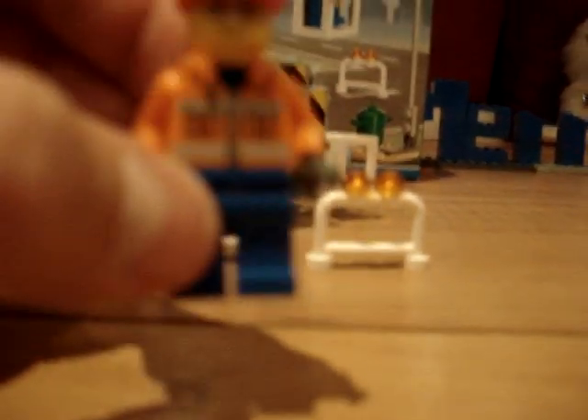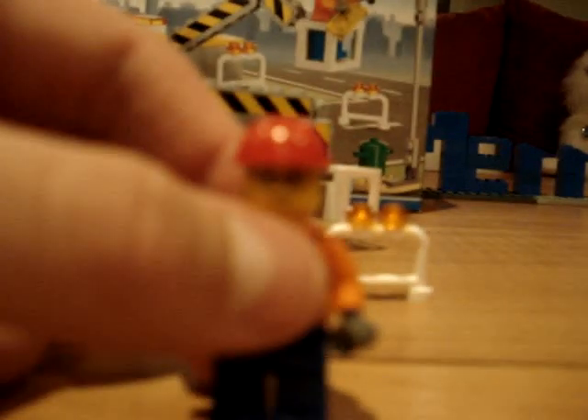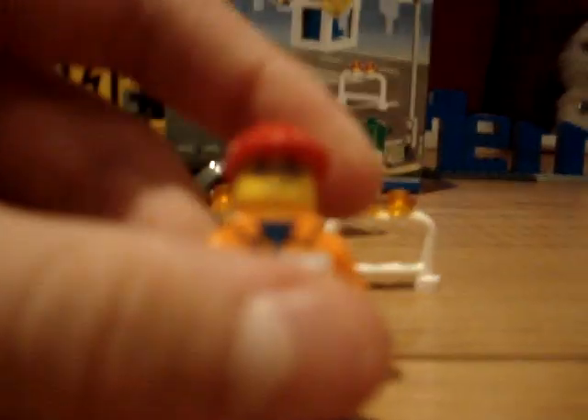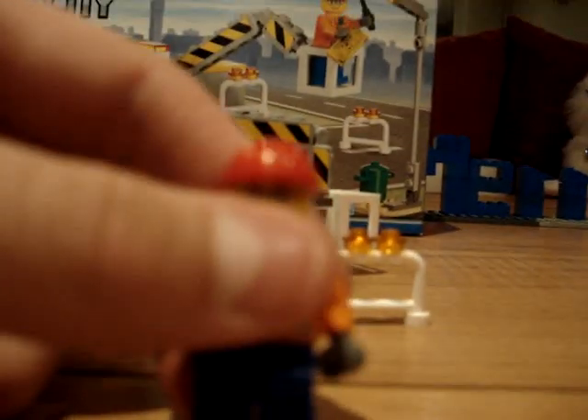He has a blue pen and a pretty detailed torso — I know you can't see it — he's got a blue undershirt. The pen's right there and he's got two pockets. He's just got one of the faces with glasses and a grin, and a red hard hat.